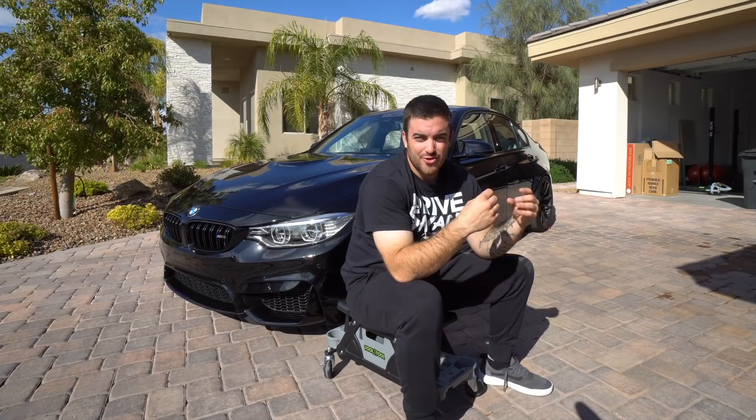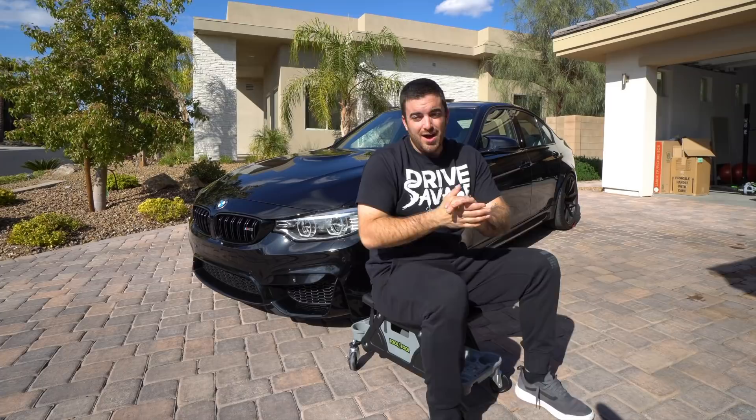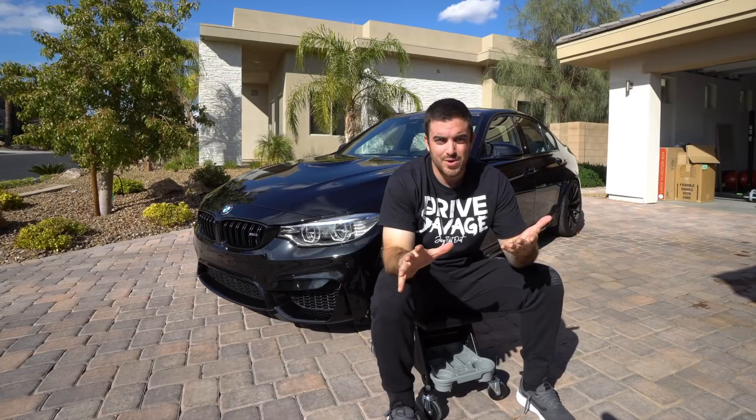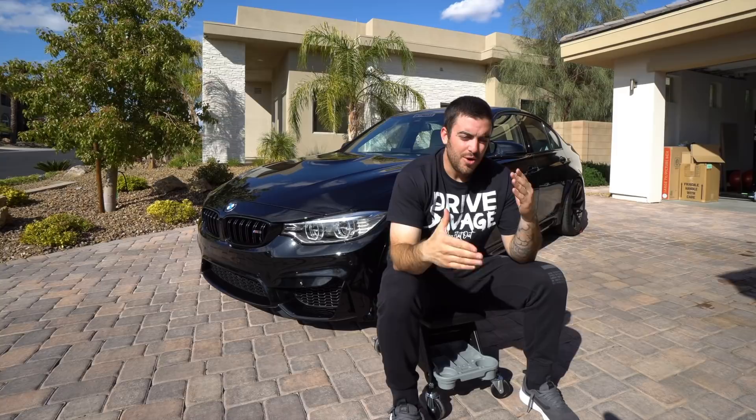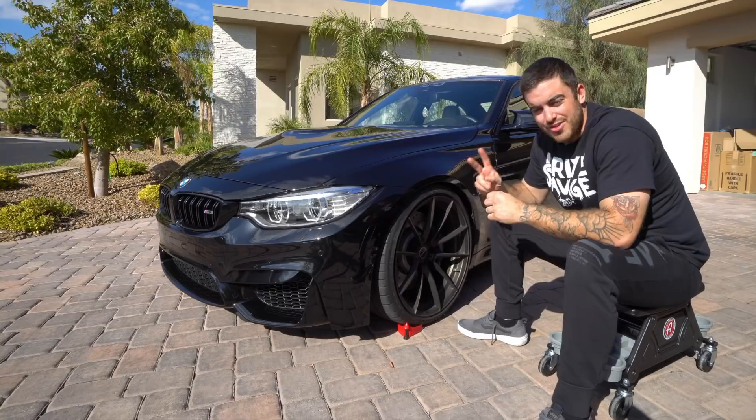Being in Las Vegas, we're in an incredibly dusty environment. Sneak peek — we're going to have some products that combat that dust coming out in the future, so subscribe now so you don't miss out. Dust lands on the paint, and this being a beautiful black finish, any dust that's rubbed with a towel using only a detail spray with no lubricity can introduce swirl marks or scrapes. We're going to go through exactly how we clean and protect this dark-colored car.